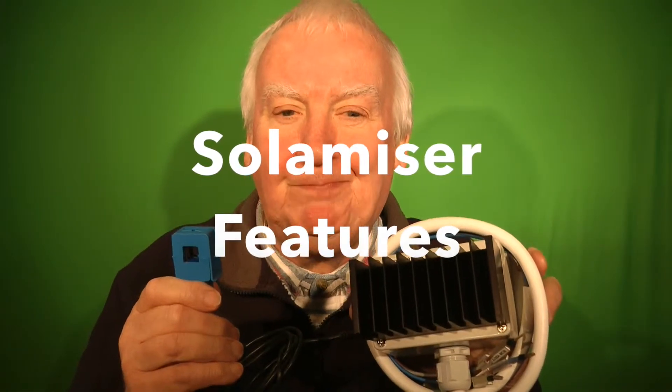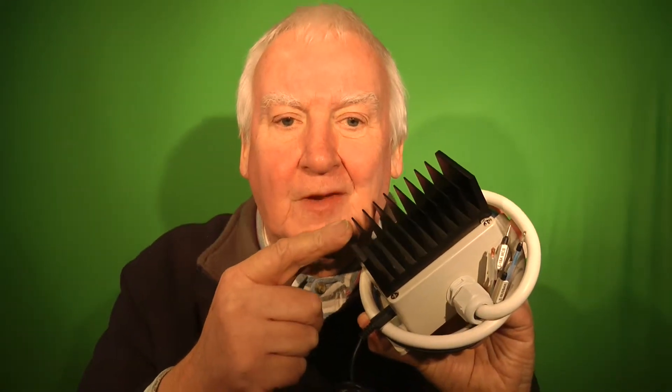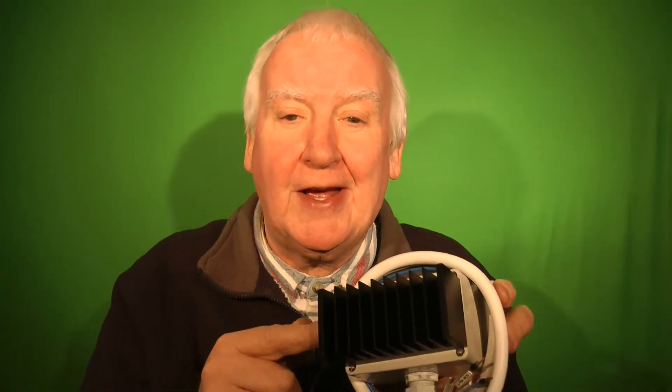Here is a SolarMizer. As you can see, it's a small device, not much bigger than a 13 amp socket. The black heat sink on the front here dissipates heat from the internal solid state devices, the Triacs.